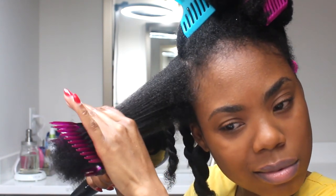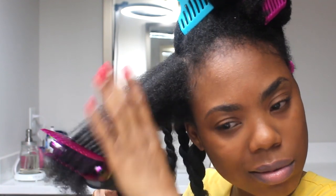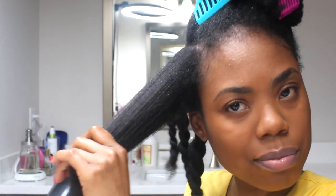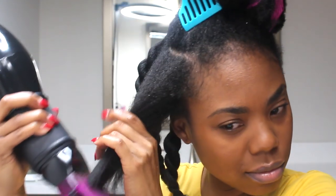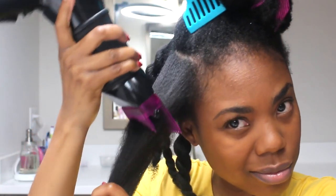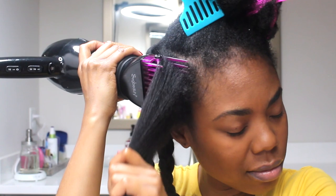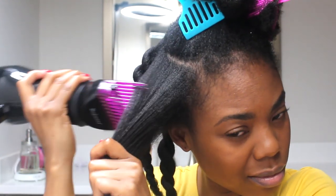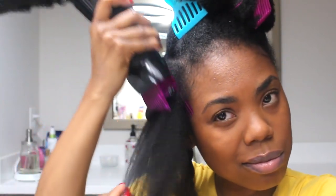I'm going in with my blow dryer again, starting from the bottom and working my way up. If you look at the blow dryer comb, it has a little silver piece that catches the heat to smooth out your hair, which I think is pretty cool. I really like this blow dryer comb — I like it most because you can move it around. I'll leave the link below to where I purchased the comb as well.